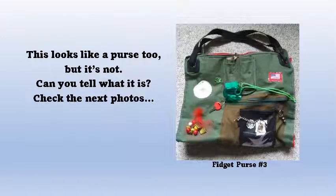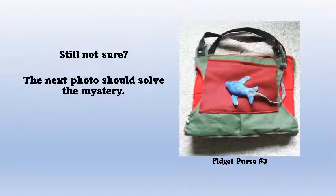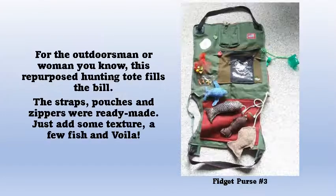Here's another fidget purse that did not start out life as a purse. But can you tell what it is? That fish is a little bit of a clue, but check the next slide to be sure. This repurposed hunting tote really makes a great fidget purse. It has ready-made straps, pouches, and zippers. All you need to do is add a few doodads and some fish, and you're all set.